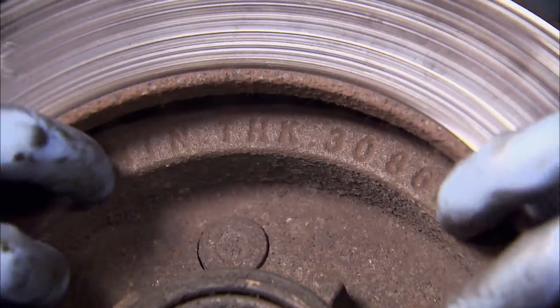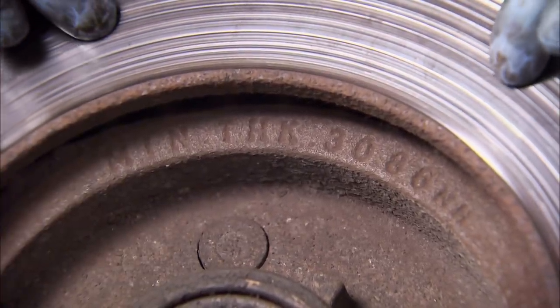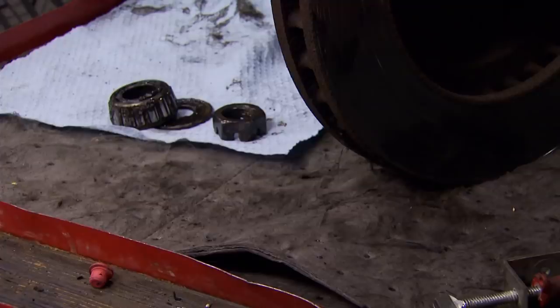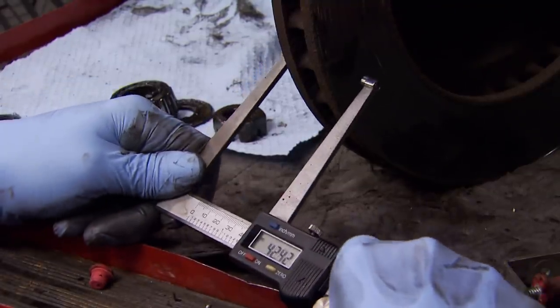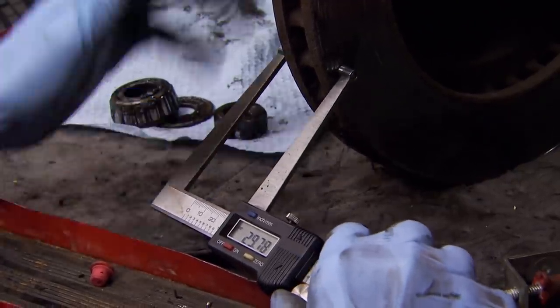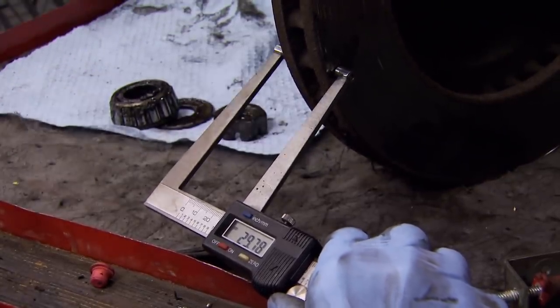It's kind of hard to see, but the minimum thickness is cast into the rotor. We can measure the face of the rotor and determine if it can be turned or machined, or if it's scrapped. Minimum spec is 30.86, and in our case we're obviously well below that — and that's before removing any material from the machining process. So these are scrapping; we need new rotors.